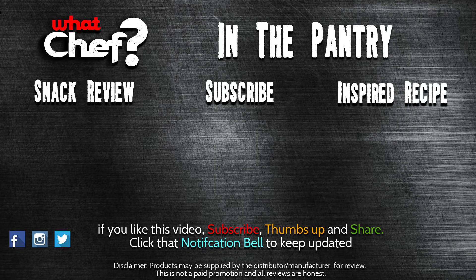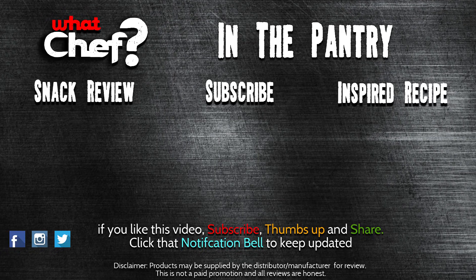So I hope you liked this quick episode of In The Pantry. If you did, be sure to give it a thumbs up, subscribe, and leave a comment. See you all the next time. Thank you.